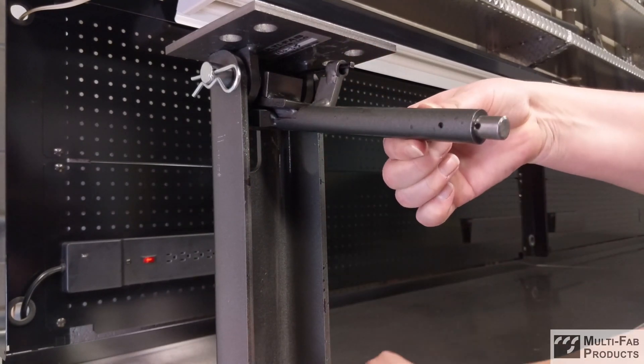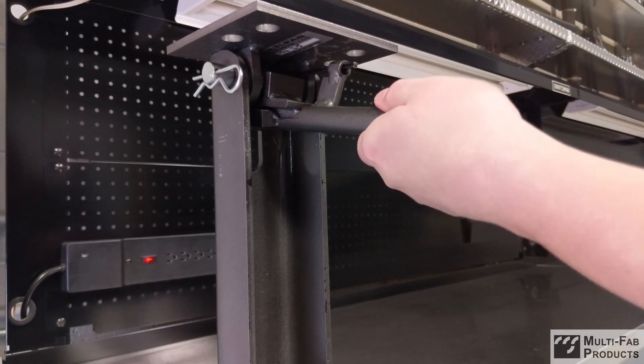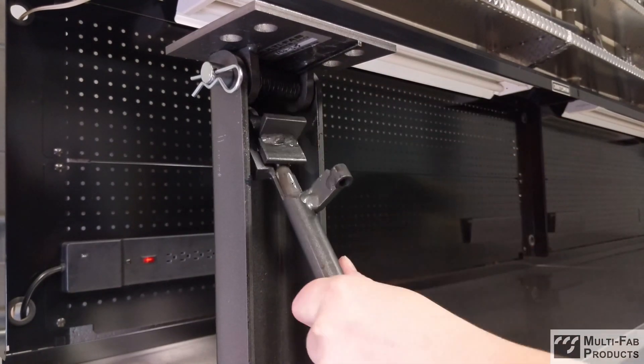Once everything is secure, slide the handle down to release the spring. Remove the tool by rotating clockwise and towards the Dock.